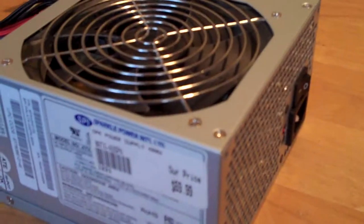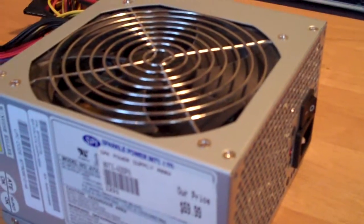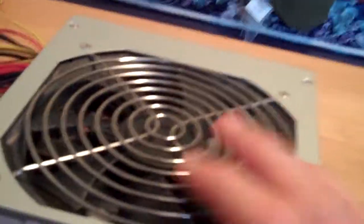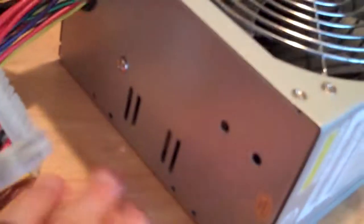I forgot to mention the fan is ball-bearing, so it's not sleeve. Sleeve fans don't normally last as long as a ball-bearing fan. Also, the hotter this will run, the lower the lifespan will be, which is not good. And it's not modular.